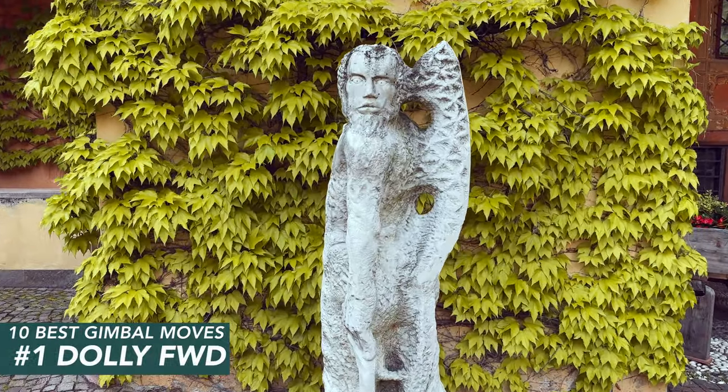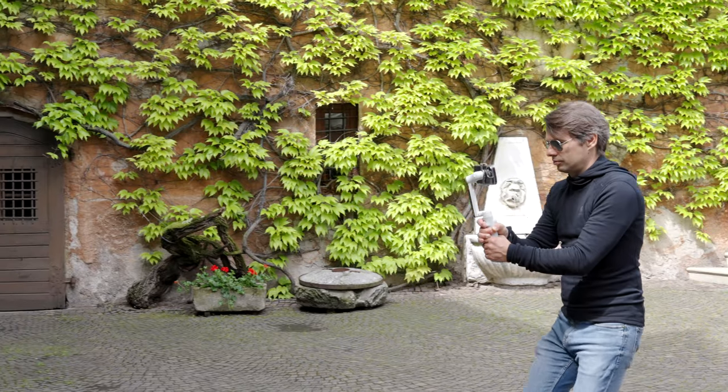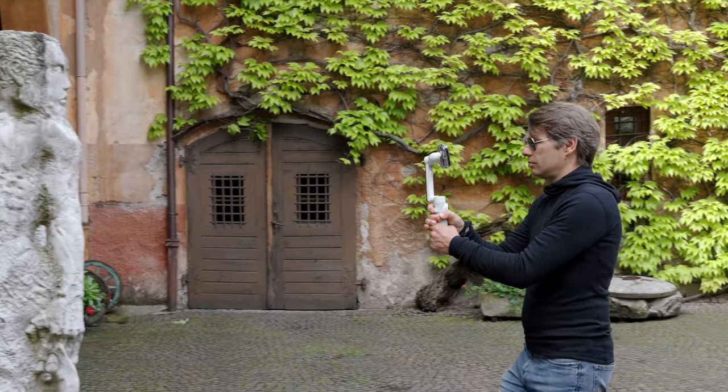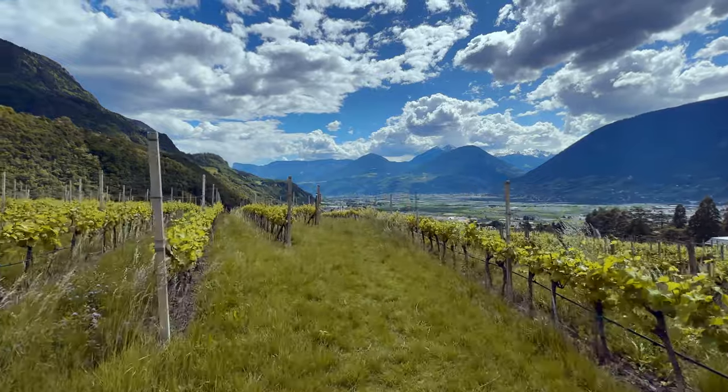So here is the top 10 of the best gimbal moves, in order from simple to advanced. Move 1: a simple dolly forward. Move in a straight line towards a subject. I usually use the gimbal in lock mode for this. This movement puts the focus on the subject, introducing it. Watch out for objects on the sides — they add depth to the shot.